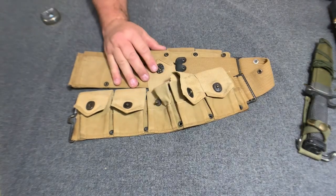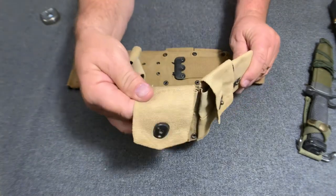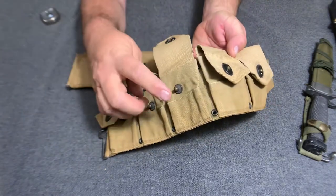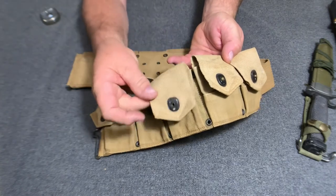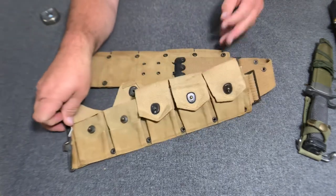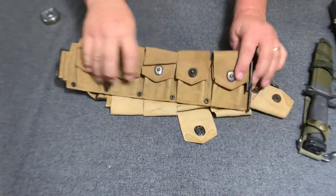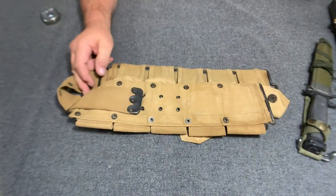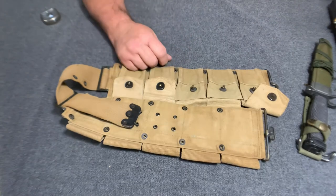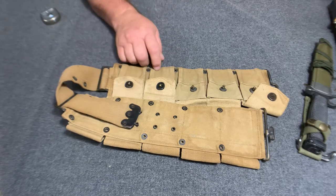Notice that this particular belt here is made of canvas, but yet it has webbing flaps — see that? They did make some of these with the pocket made out of canvas and the flap also made out of canvas, but this particular one still has the webbing flaps. So they made them in both types — webbing and canvas. These pocket sections here on this belt are 15 inches long, but this belt section is 18 inches long, which actually equates back out to basically the same length as the M1910 type.